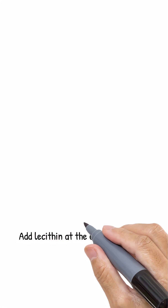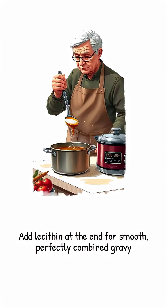Add the counselor at the very end. Whisk the lecithin powder into a ladle of hot gravy first so it dissolves smoothly, then stir it back in, off the heat. Ten seconds and the session is over.